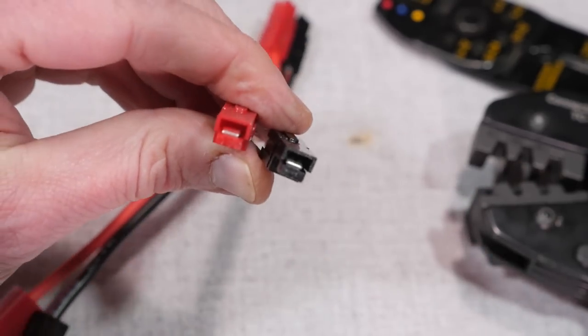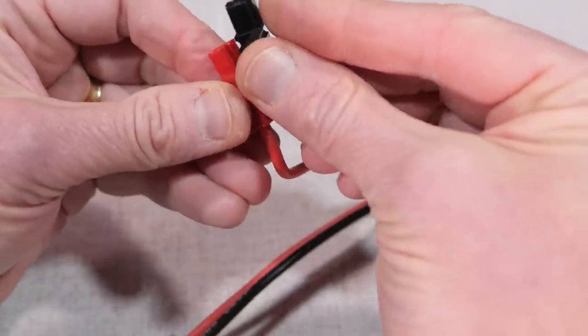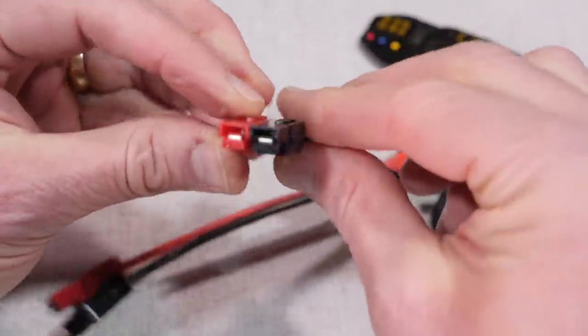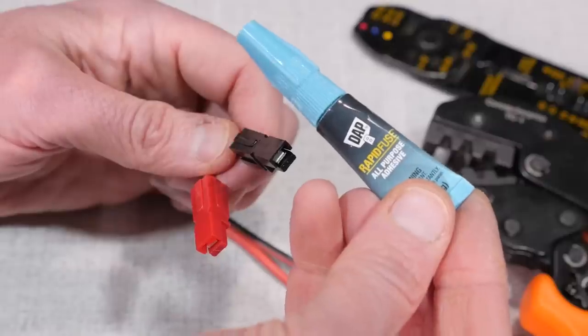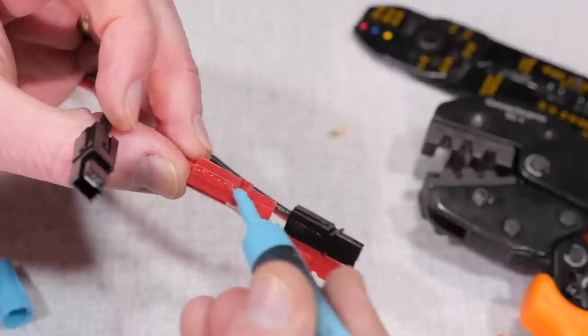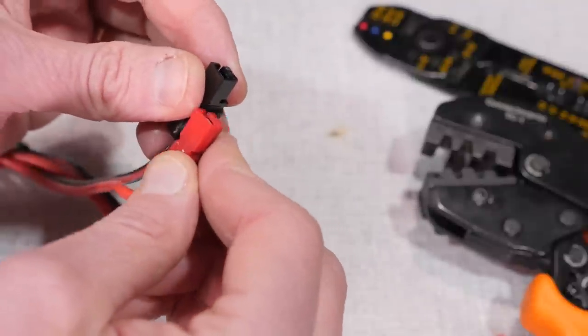Finally, the shells need to be locked together. When you hold the open end of the connectors facing you, the red will be on the left and the flat portion of the connector towards the bottom. Some power pole kits will come with little roll pins to secure the shells, but I like to use a little dab of glue to make them permanent. I figure I'm not going to be taking these apart, so glue is fine.